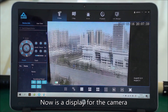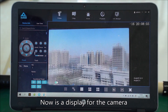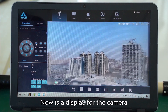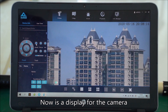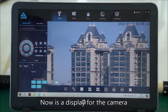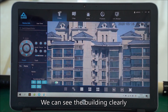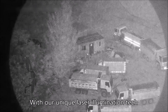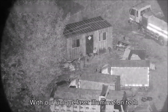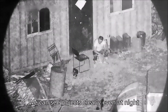Now is a display for the camera. We can see the building clearly with our unique laser illumination technology. We can see objects clearly even at night.